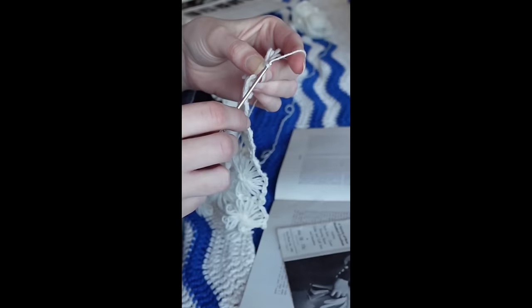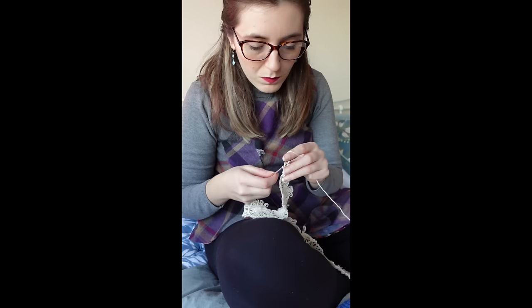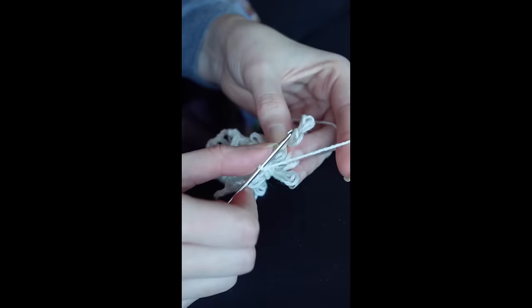Day two of working on the 1930s daisy blouse in Finish It February. Somehow I've got to make sense of these sleeves. The daisies are joined together by slip stitching in one of the petals, then chaining three before slip stitching in the next petal and so on. You work a picot every three petals to create a square around the daisy, to fill in the gaps between them and to join them together at the corners.